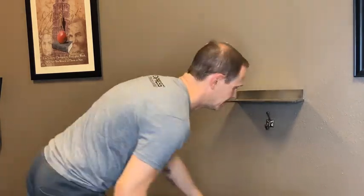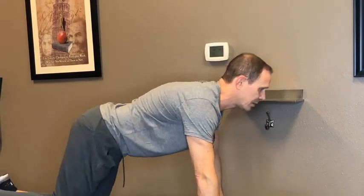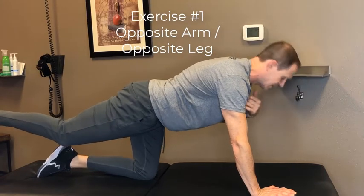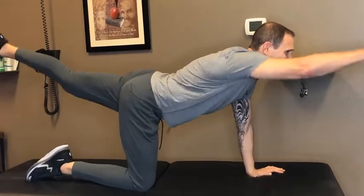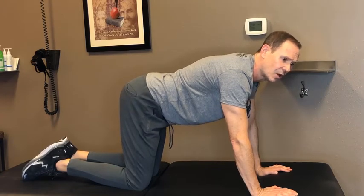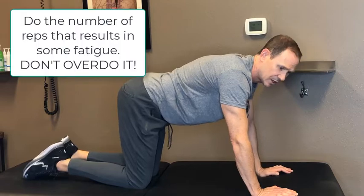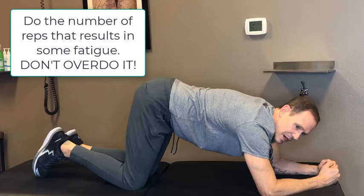Let's begin by getting on our hands and knees. You would of course be on the floor at home; if you need to be in the bed, that's okay. We're going to begin by raising the opposite arm and opposite leg. Look at a point out in front of you — it makes it much easier to do this exercise than if you're looking down. Do 10 times per side; if you're a little stronger, go for 20 times per side. Do not overdo it. Just go until you feel a little bit of fatigue and pick a nice round number. This is a marathon, not a sprint. Don't overdo it or you'll be too sore and you won't want to do it.